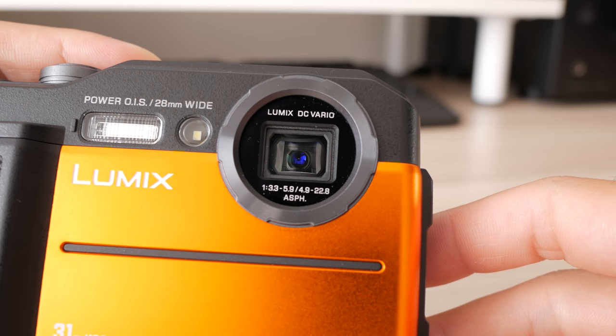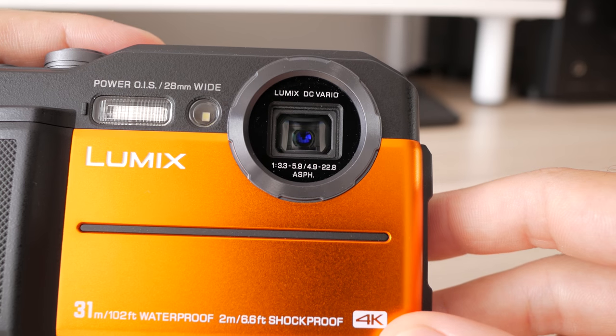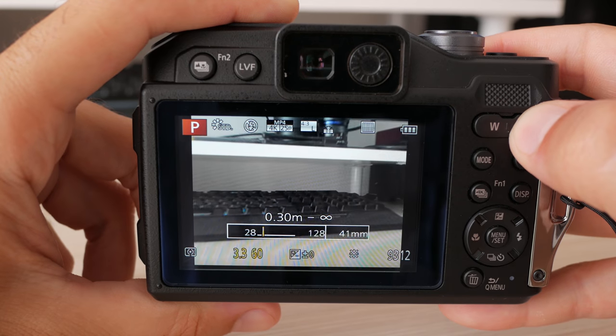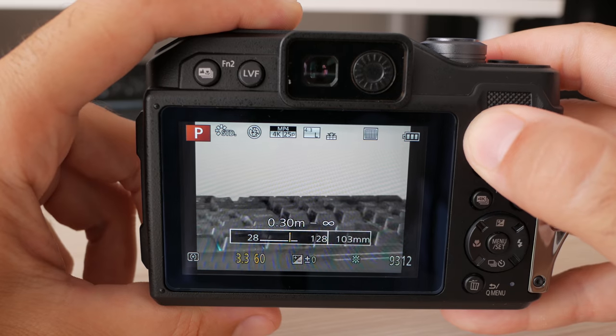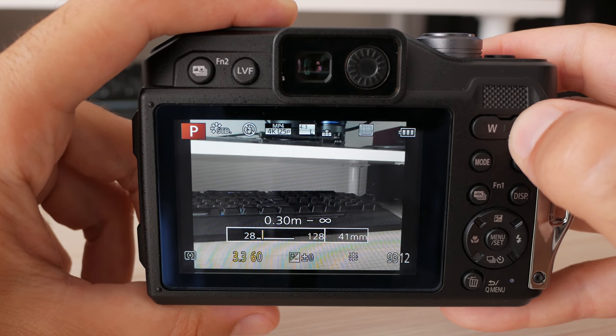The lens has four and a half times optical zoom, ranging from 28 to 128 millimeters in full-frame equivalent. It has a somewhat unimpressive aperture ranging from f/3.3 to f/5.9 when zoomed in. Optical stabilization is built in, and the lens has very good flare resistance — the small blob you see right now is all that's going to happen when pointed at a strong light source.